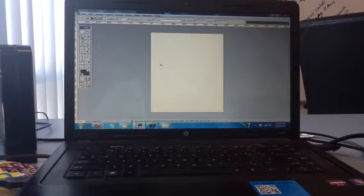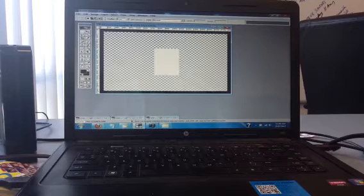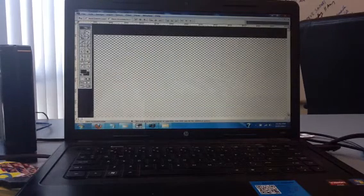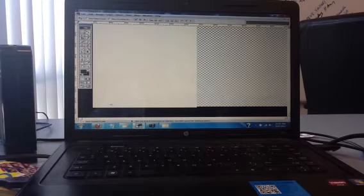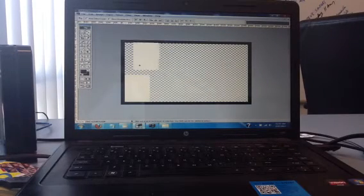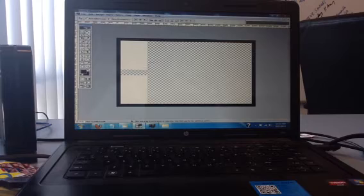Hit Ctrl+A, Ctrl+X, get out of here, go back to the template, and hit Ctrl+V. You can see it's right there. Take it and put it all the way to the edge. Make sure everything is lined up — check there are no leaks. Then Ctrl+V again for the next one, and do the same thing on all four of them — just place each one there.